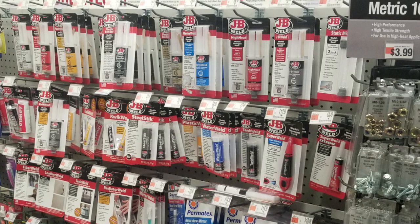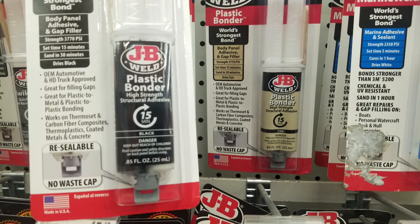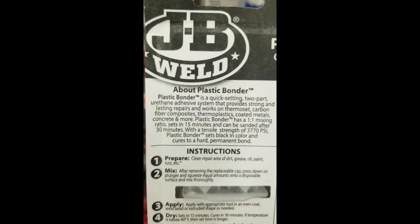The first thing that caught my eye underneath that sign was a big variety of JB Weld products. I looked at one called 'Plastic Bonder,' which comes in two colors — black and tan. The front showed the same characteristics for both, but I flipped them over and found it's described as a quick-setting two-part urethane adhesive system that works on thermoset plastics, carbon fiber, composites, thermoplastics, coated metals, concrete, and more.